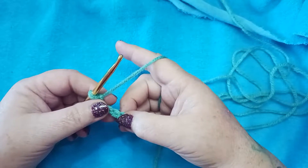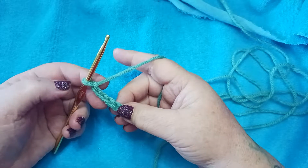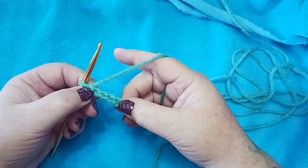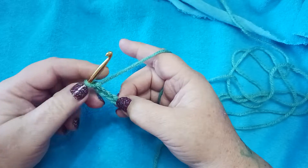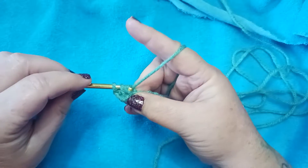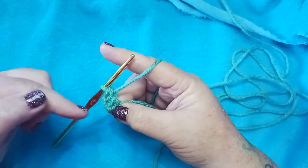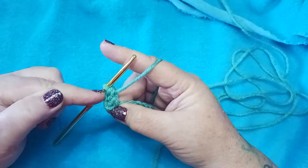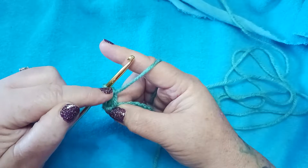We're going to double crochet in the 4th chain from the hook and in each chain across, remembering not to count the loop that's on your hook. Here's 1, 2, 3 — this is our 4th chain right here. We're going to double crochet right there into that chain. You'll notice the ones that we skipped create almost a double crochet — it's kind of a faux double crochet right here at the end.